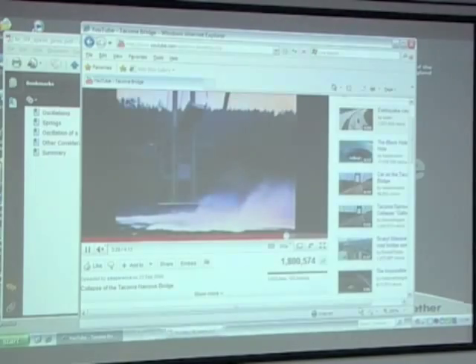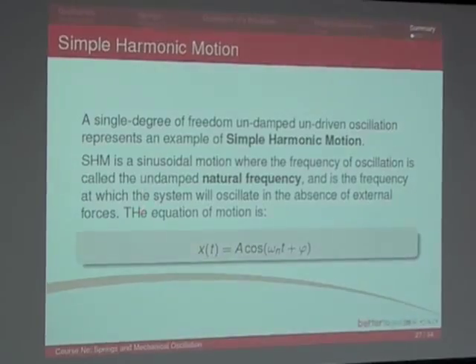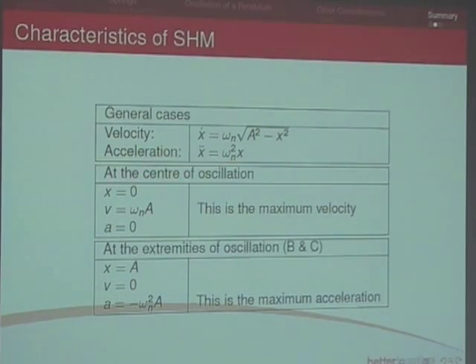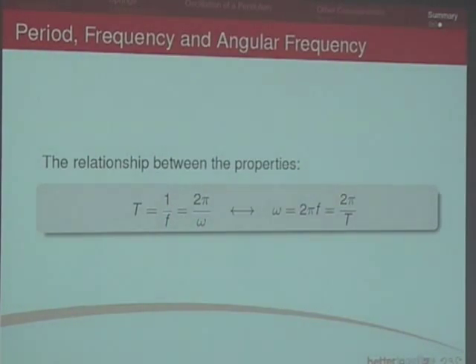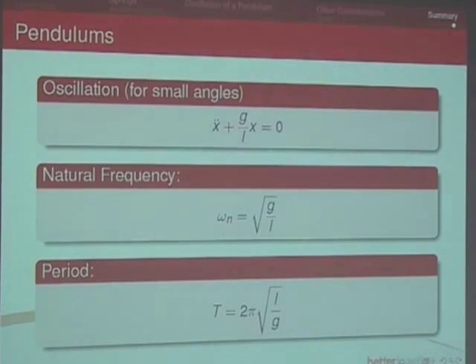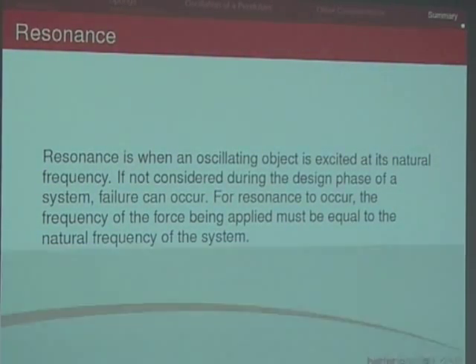A quick summary: single degree of freedom, undamped system, simple harmonic motion. The equation for SHM is x(t) equals A cos(ωt + φ). Don't forget those two general case equations for velocity and acceleration. Relationship between period, frequency, and natural frequency ω. Springs in parallel, springs in series — that should be revision. For a spring, the natural frequency is root k over m — don't forget that equation — and the period is 2π times 1/ω, which equals 2π times the square root of m/k. Thank you very much, see you next week.